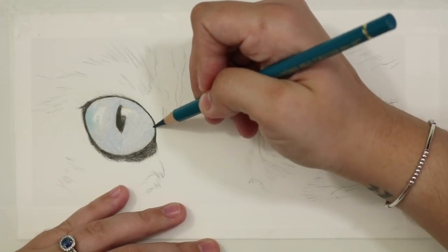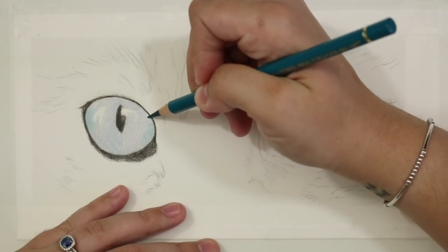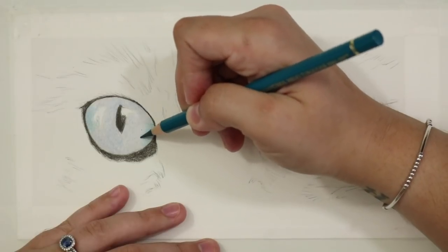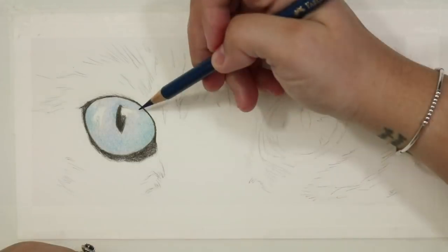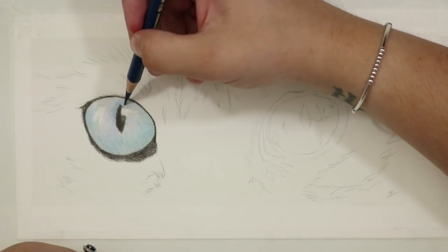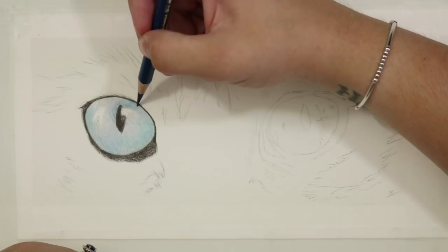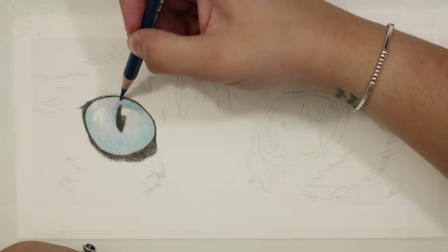I use those circular motions to fill the tooth of the paper and layer evenly, and also to build the texture within the iris. I want to convey an extremely smooth, shiny surface, and using the circular motions helps to achieve that.